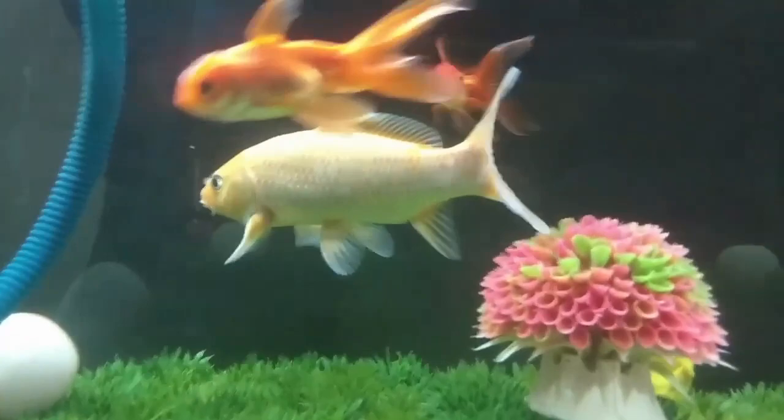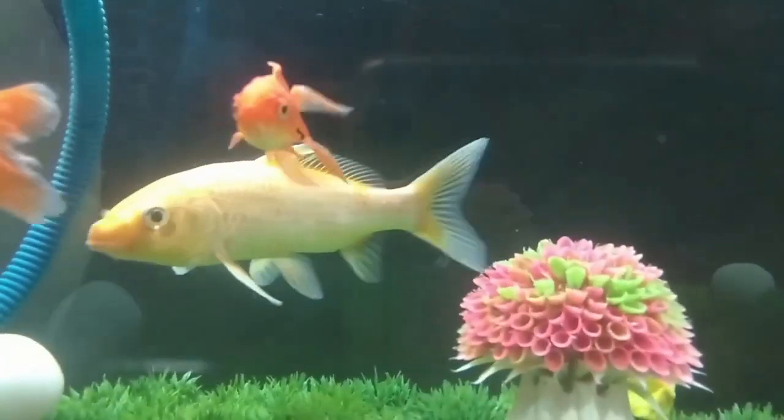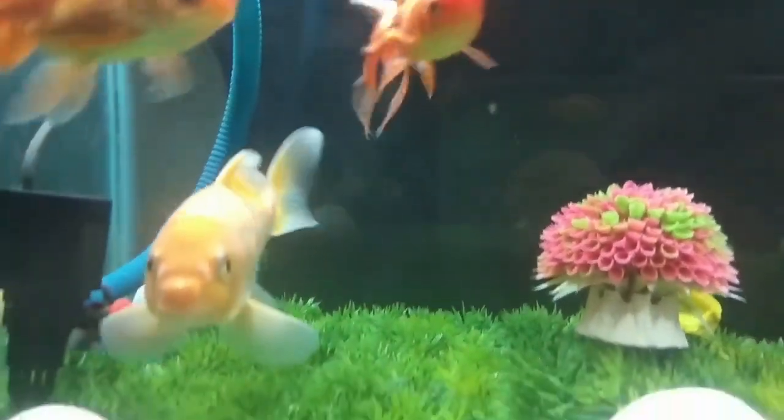This is all the information regarding whether you can keep your koi fish without an air pump or oxygen. I hope this video will help you. More videos are coming soon, so please stay tuned to my channel.